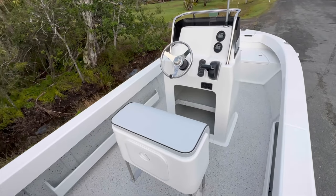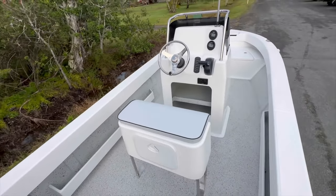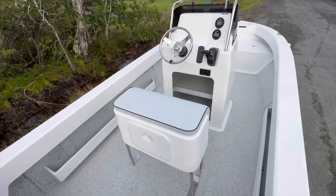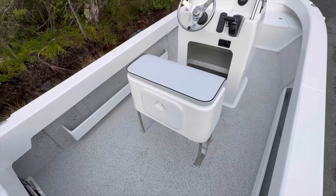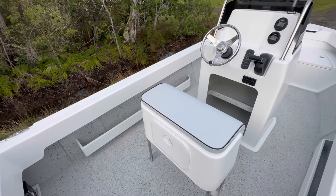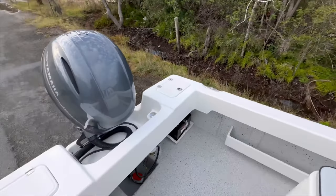Alrighty, just jumped up inside the 560. All we've done on this boat is move the console 100 millimeters further forward. This gives us a little bit more space in the back of the boat. It doesn't compromise the ride at all — it just opens up the back of the boat for a bit more fishing room. Makes the boat feel a little bit bigger actually.